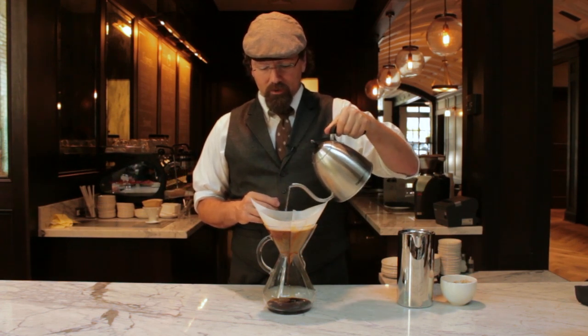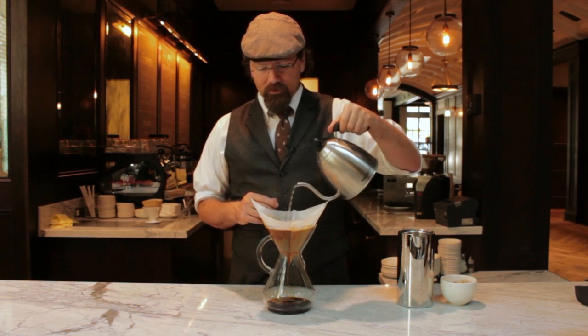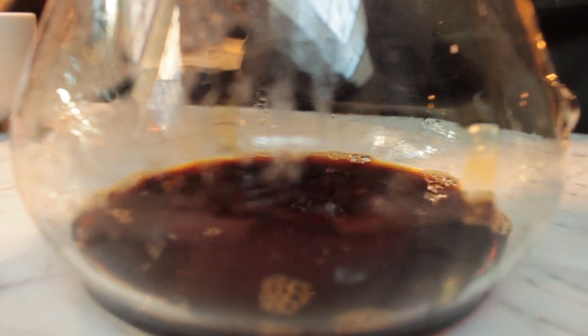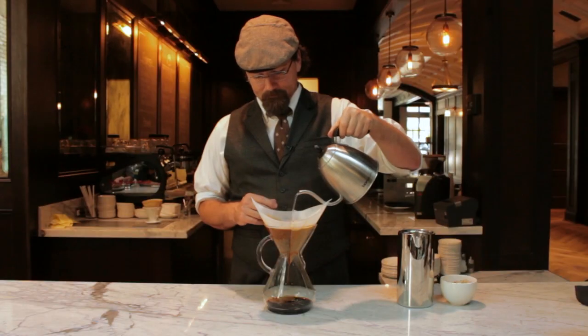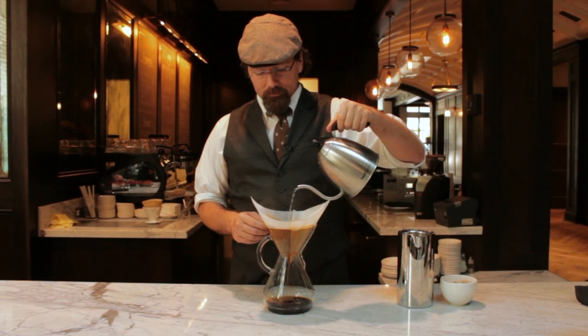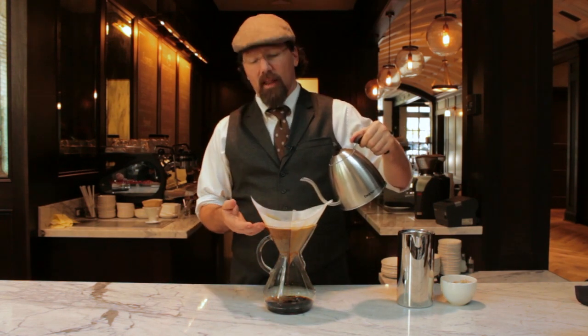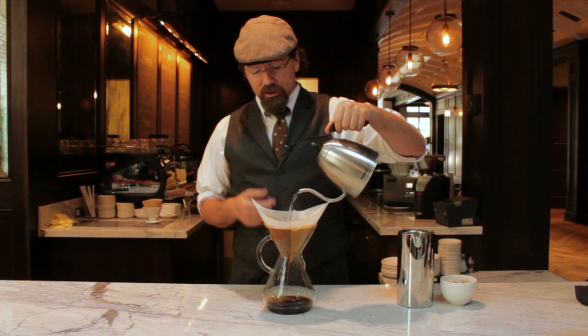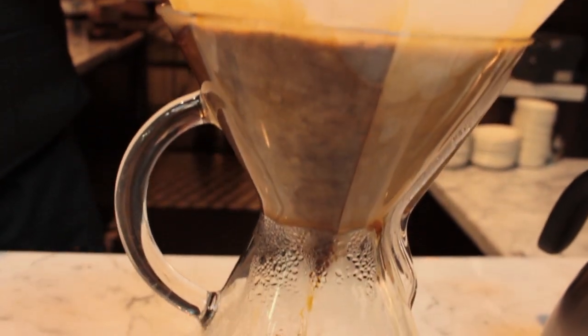At the two-minute mark, I've put all the appropriate amount of water in and I just stop, allowing the filtration to happen. Fresh coffee, correct grind, water at the right temperature, and a beautiful vessel — but it's really defined by the density of this filter. That's what makes it the Chemex. At this point you can see I'm moving right out to the edge of the glass, getting the entire kettle of water in, and then I stop.